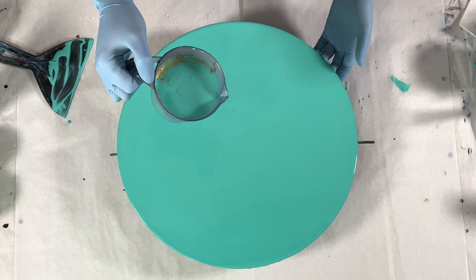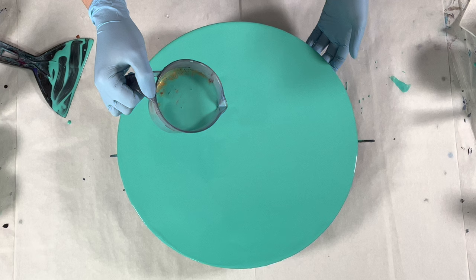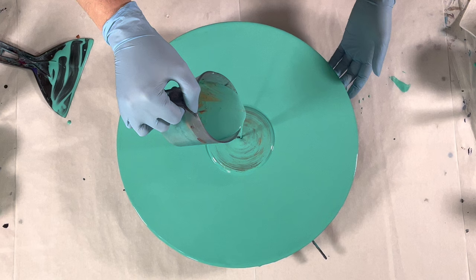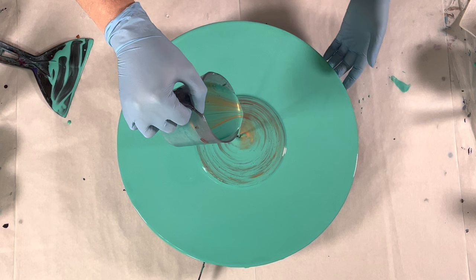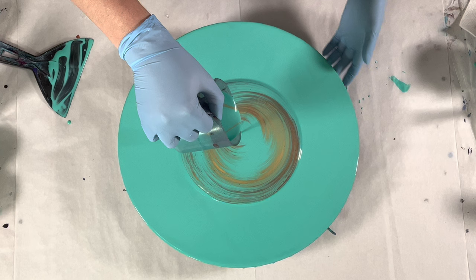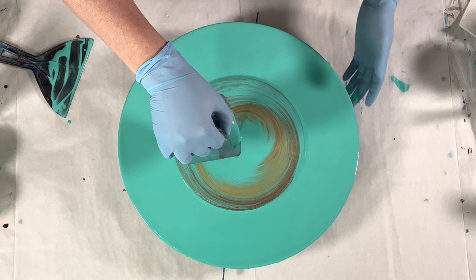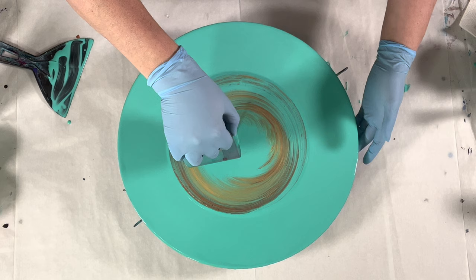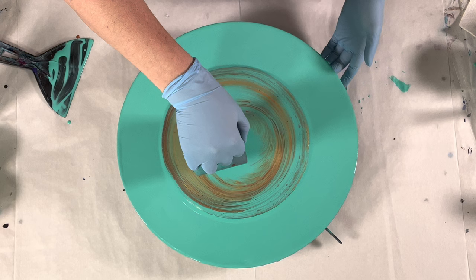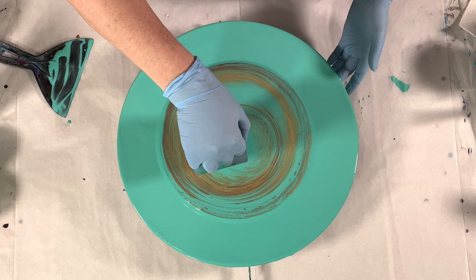I'm going to pour quickly, spin slowly. Going clockwise, and I'm going to do my darnedest to stay in the center while I'm doing it. I want to pour and spin slowly because I want a spiral effect — if I spin too quickly it's going to look more like a ring pour. As I get closer to the end of the cup, I'll get closer to the canvas for more control, and I will wait for that copper to come out. I feel like I'm off center — here comes the copper.